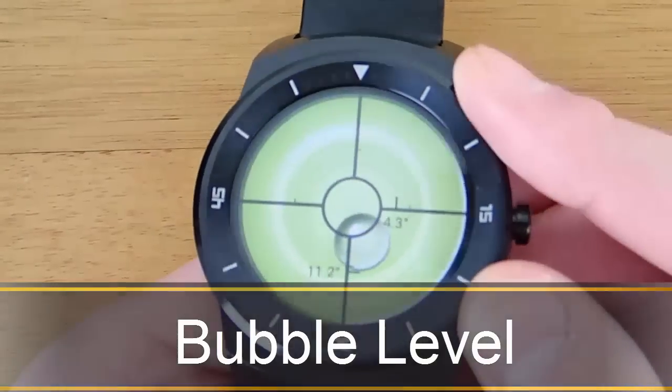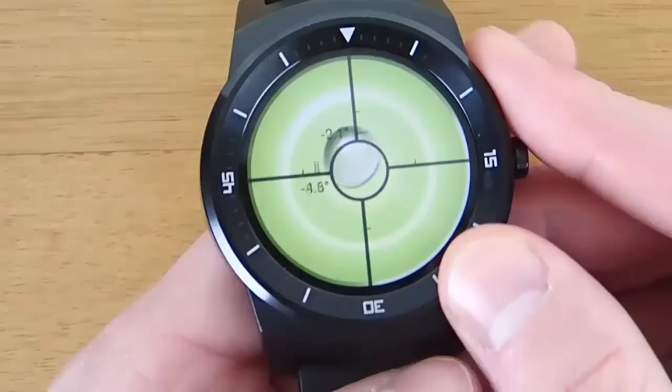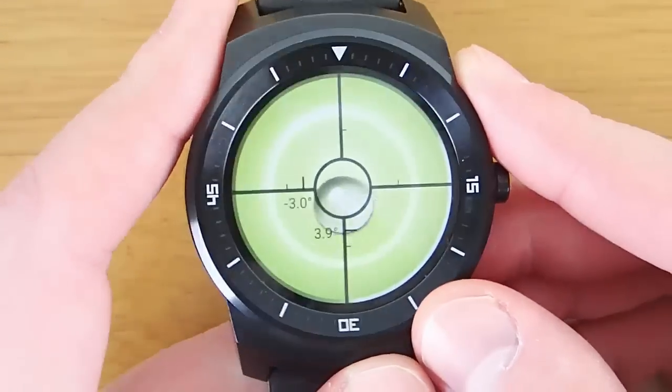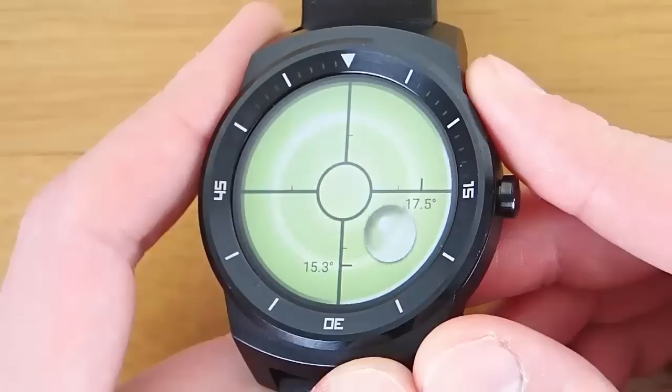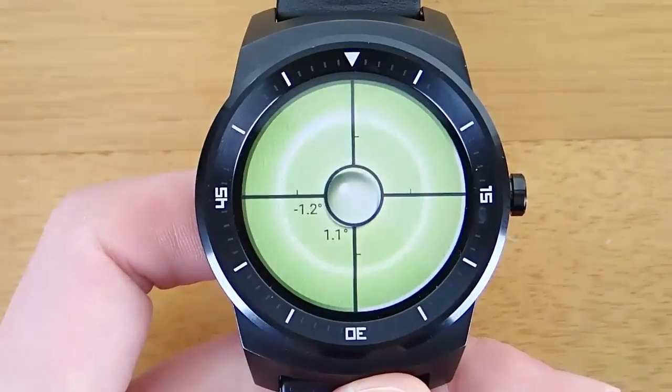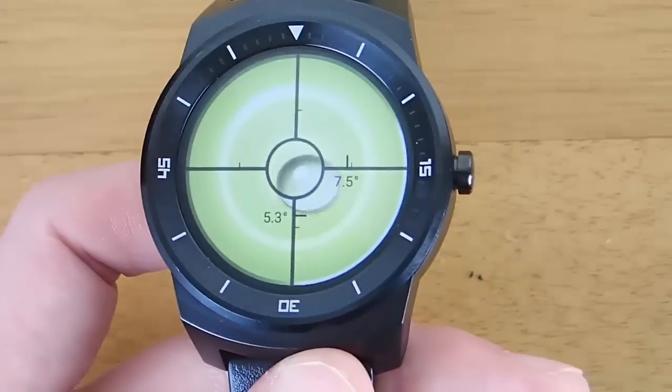Hi guys, today I'm doing another video in my video series of the best Android Wear apps, and today we're taking a look at Bubble Level for Wear. This is an Android Wear app that's free, and what it allows you to do is use your Android Wear device as a leveling tool.